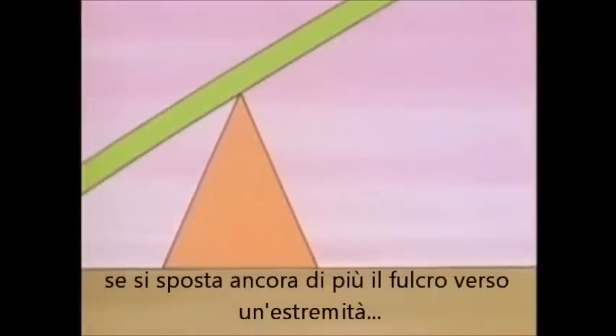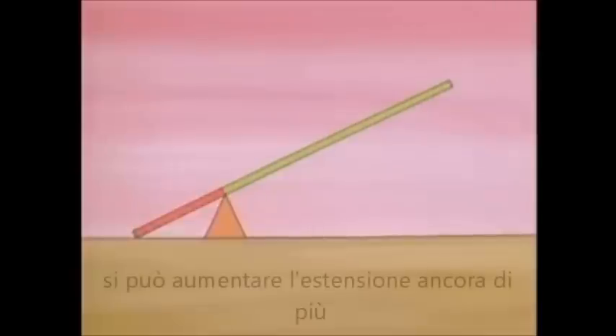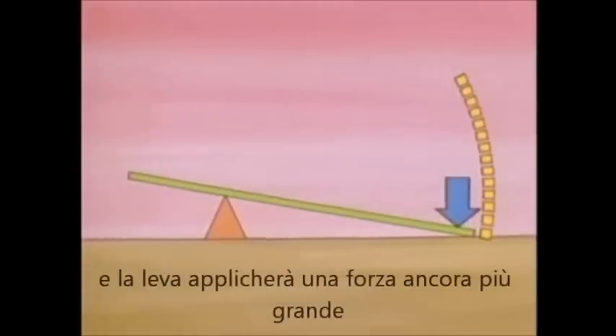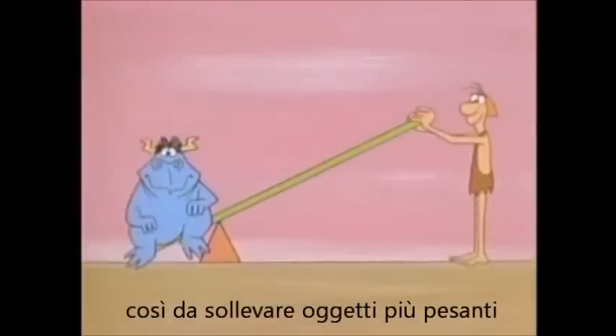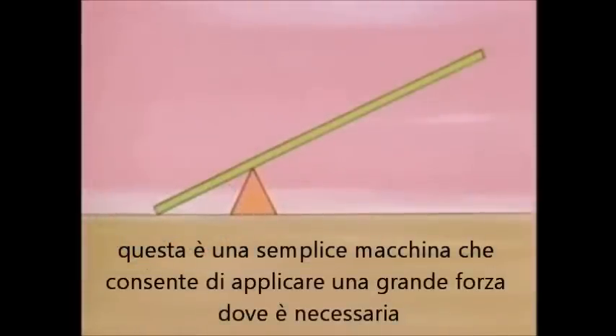If you move the fulcrum even further, the load arm is even shorter. You move your force a still greater distance, but the lever applies a still greater force, so you can lift even heavier things. So here is a simple machine that can help you apply a lot of force where you need it.